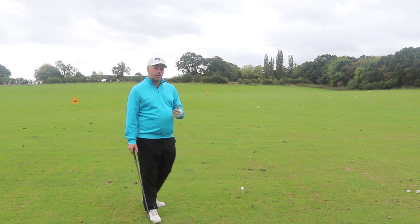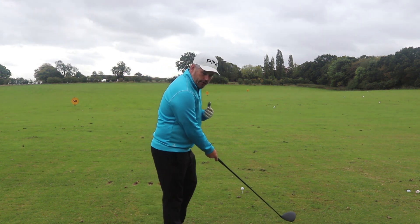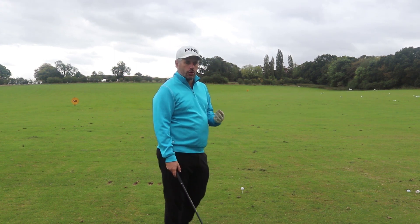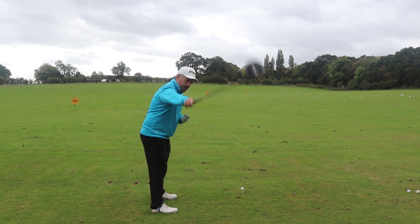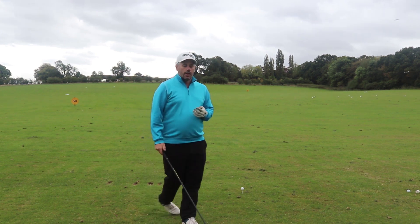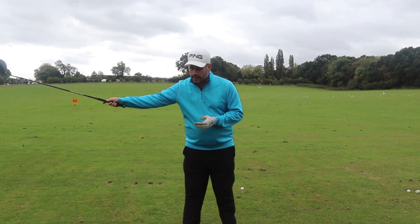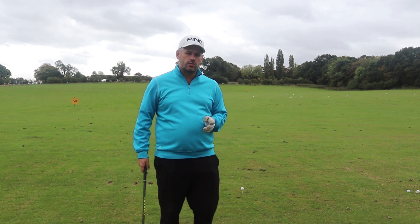One of the most common faults I'll see is that as people start to swing, they try to take the club away in a very straight line. The impact that can have on the shot is quite drastic. Setting up and trying to take it back in a straight line — effectively doing that — you're never going to make a good swing. You're getting the club way out there, kind of popping it open, the club face is opening up, and you're going to get yourself into all sorts of mess.